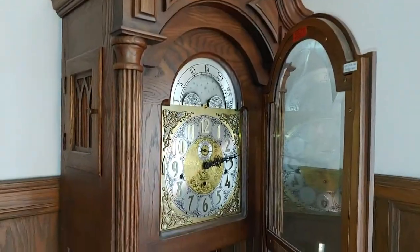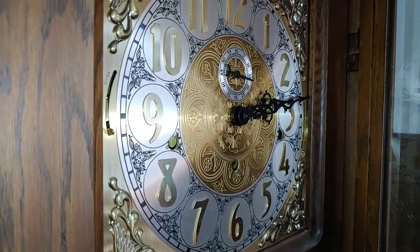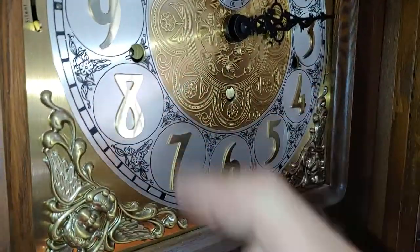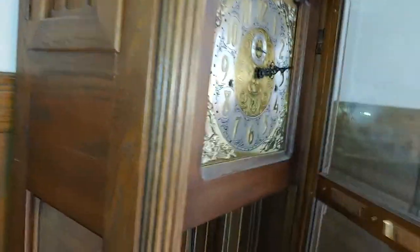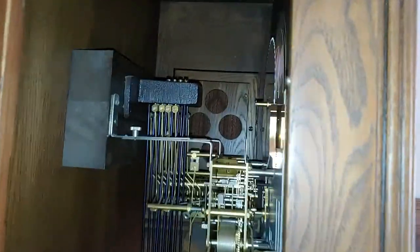Over here in the dining room we have a grandfather clock. As you can see, the weights are all at the bottom — it hasn't been wound in quite some time. Unfortunately the hour hand is a bit loose, so we're gonna have to replace that eventually. It has moon phases and three different holes for winding all of the weights up. Here's the manufacturer. It's got a locking door on it, and of course you can see inside behind the clock face.